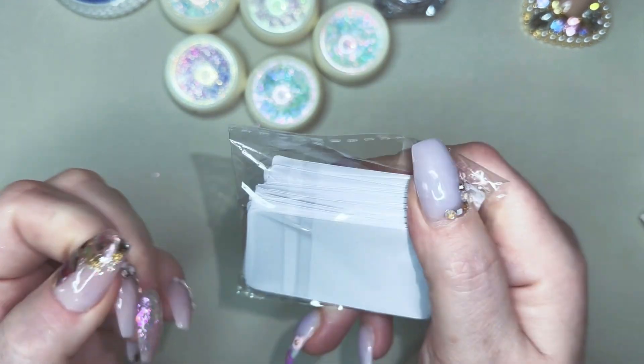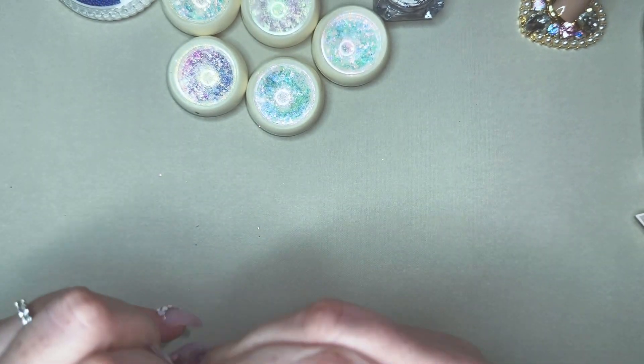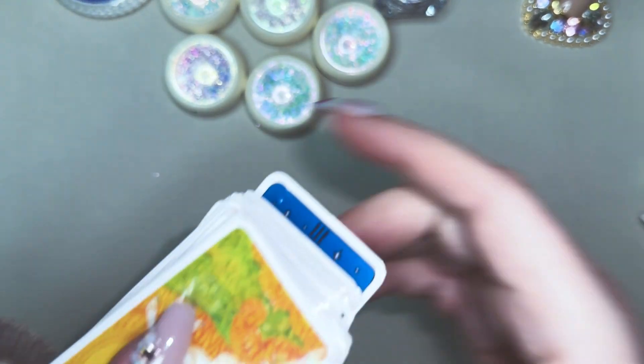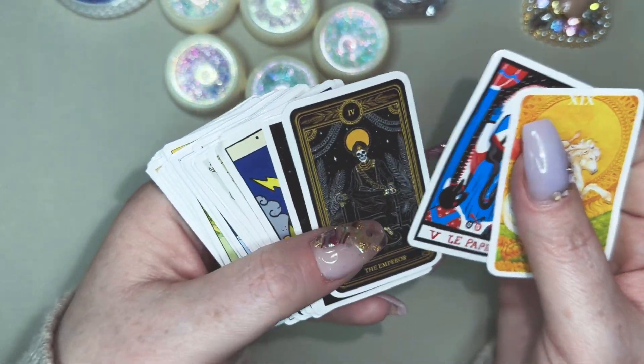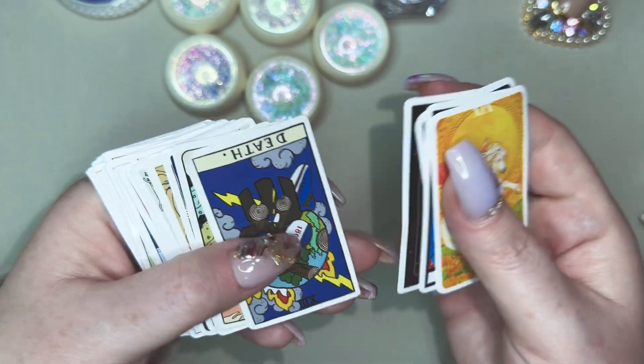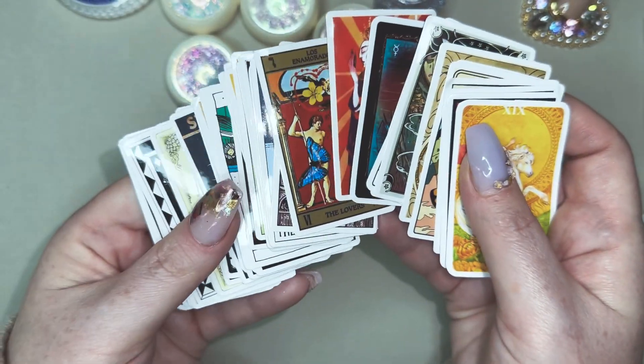In here I don't remember exactly why I got these, but I'm sure it was for a reason — not really nail-related. But these are some tarot card stickers. Not exactly the best quality, but they look all right. Nice to put on top of a book or your phone case or whatever.